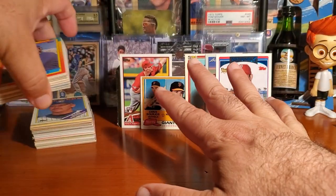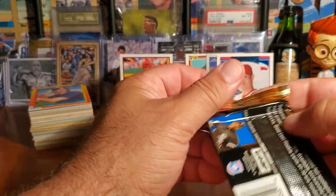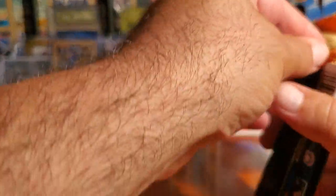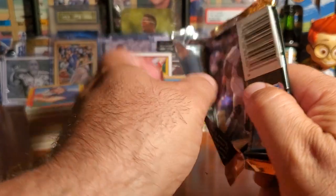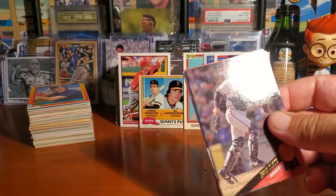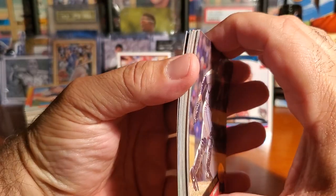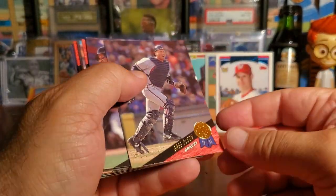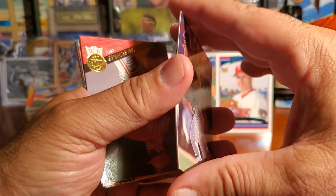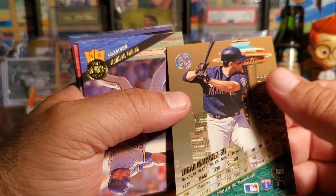Okay guys, so that's the Fairfield box — it's okay, but I like some of what we found. Now let's get into the Leaf pack. I've been holding a lot of these packs but this one we've never seen before. Let's take a look and see what kind of cards we can find in here. The cards kind of stuck a little to each other. Here's Greg Olson from the Braves. Edgar Martinez — that's not bad! Hopefully no paper loss on that Edgar Martinez.